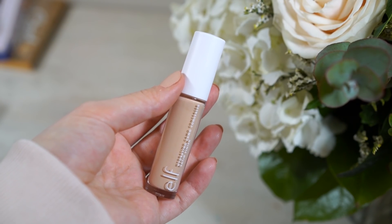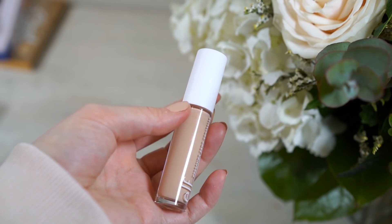I also received a new super shock shadow from ColourPop that I wanted to try. I'm using the ELF Hydrating Camo Concealer in Light Peach — I'll use just a little bit of this on my lid and blend it in as a base. By the way, I like this concealer more than the Matte Camo Concealer.